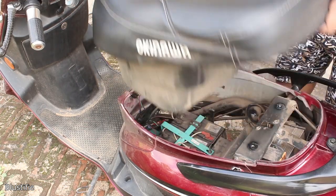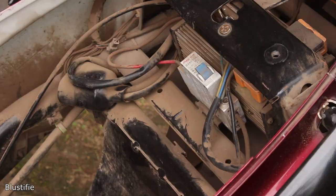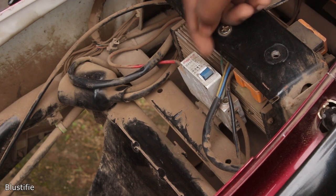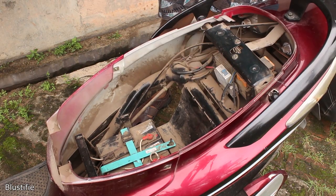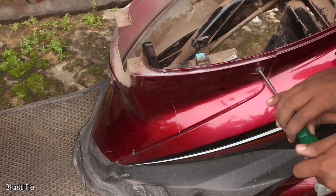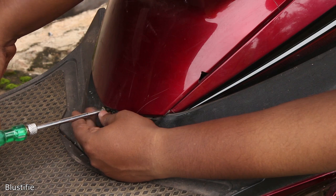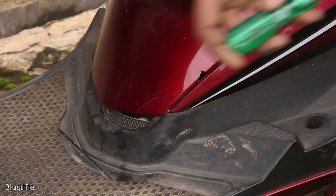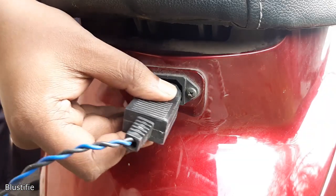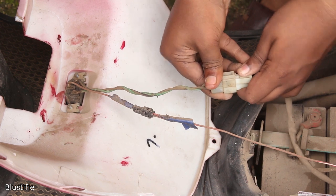After lifting the seat up, we have access to all 5 batteries. But before touching anything, we have to open the breaker — or you can say MCB — for safety. After a bit of cleaning, we need to unmount this portion to get full access to all 5 batteries. Just remove these 3 screws and pull this cover upward to take it out from its cavity. For this model, the charging port is also placed here, so we have to disconnect it from the bike to completely remove this cover.